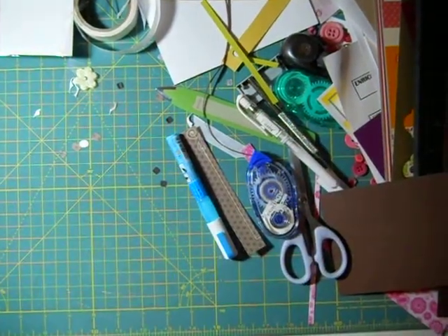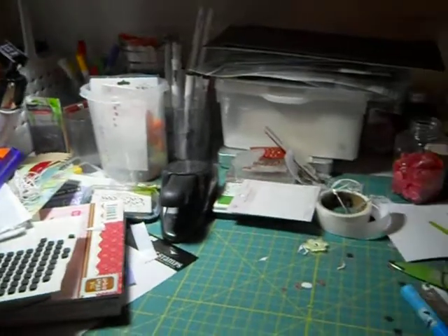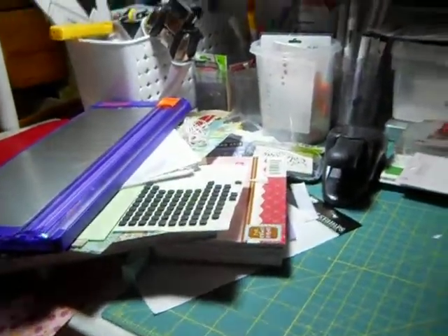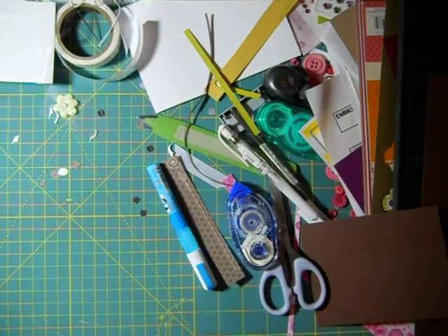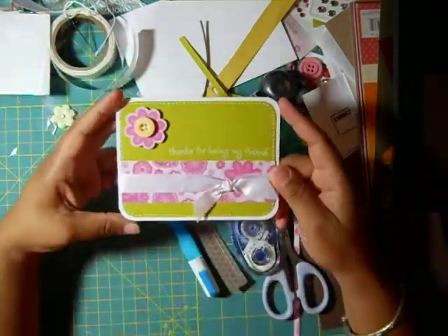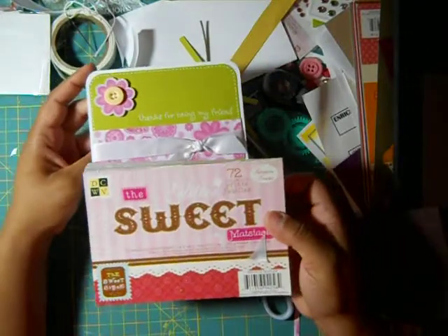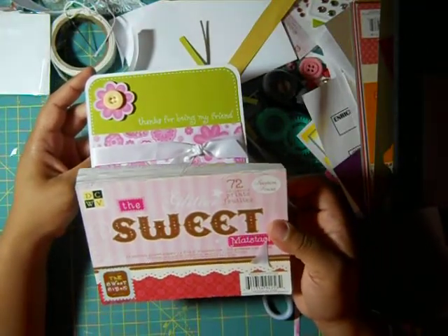Let me show you my desk real quick — it's in complete disarray. We can only use what was on our desk, give or take if you wanted to use your Big Shot or something like that. But for the most part, you had to use what was on your desk. So the card that I made is this one. And I used a paper pack — this paper pack that was on my desk. I'm pretty sure it's an old paper pack.